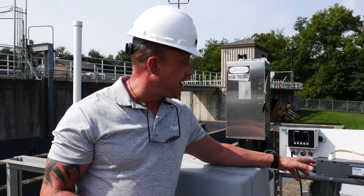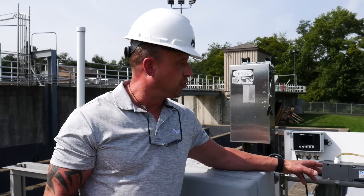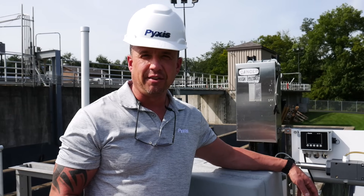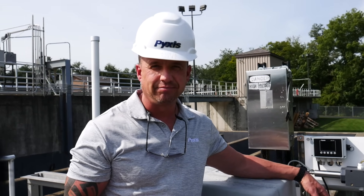Keep an eye out for this new OxyPanel Industrial Water Application Series. It seems to be capturing a lot of interest, and if you have any questions feel free to reach out to Pixis at any time. Take care.